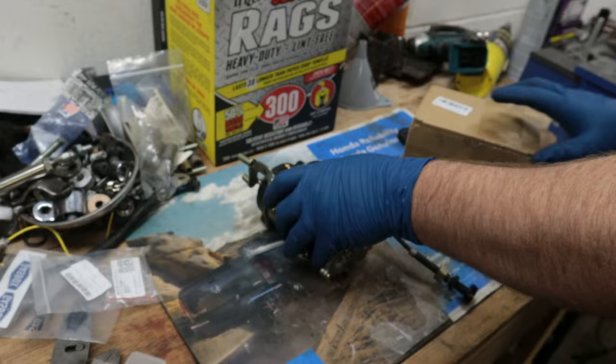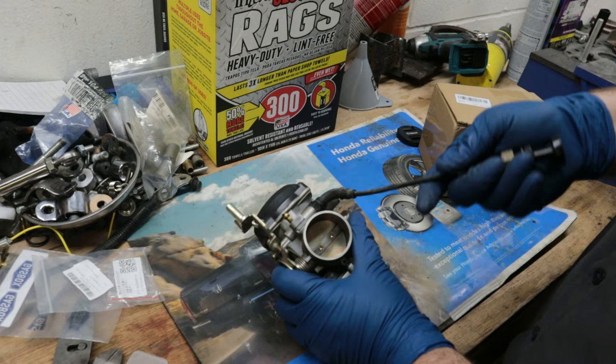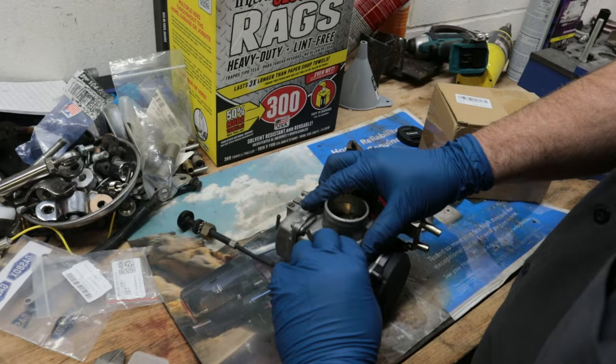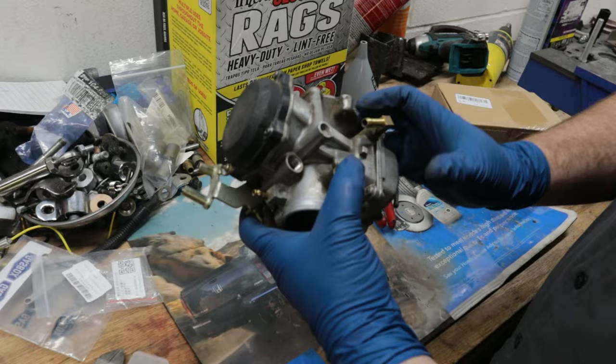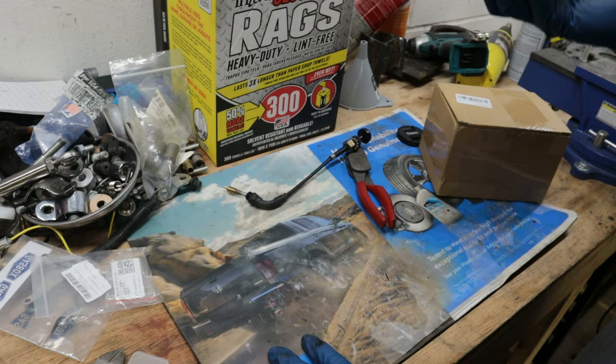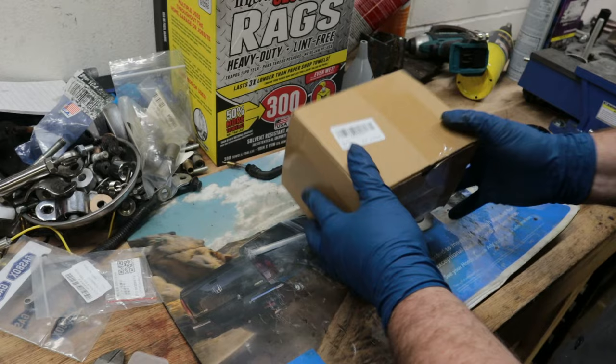I have my carburetor sitting here and my original carb. All we're going to do is remove the choke cable - I've got some pliers, we're going to loosen this little nut and pull that choke out. I'm going to set the stock carb aside; at some point I'll run it through my ultrasonic cleaner, put all new seals and a new choke cable on it, and probably take it to a swap meet or put it on Facebook Marketplace.